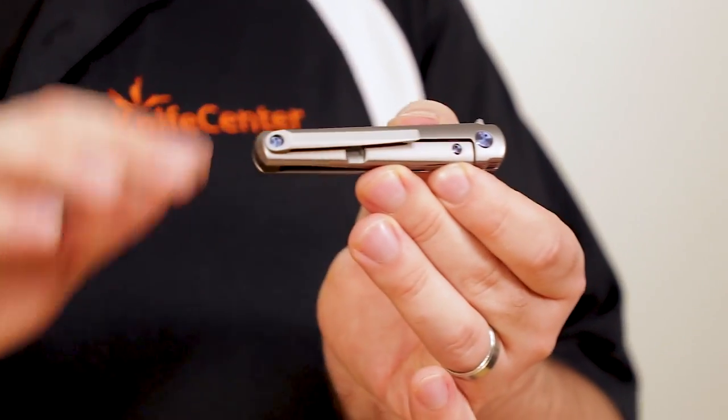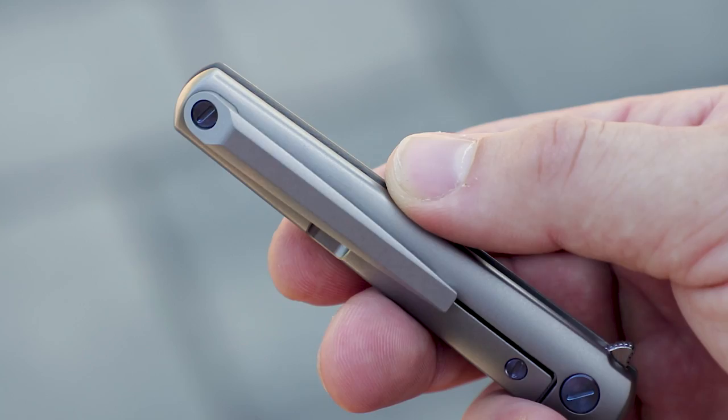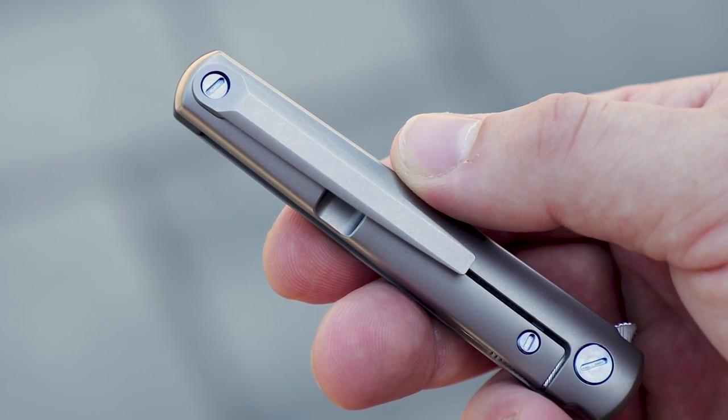The same goes for the single screw on that machined titanium pocket clip, which looks great and adds to the classy presentation of the knife.